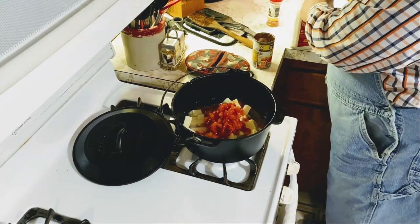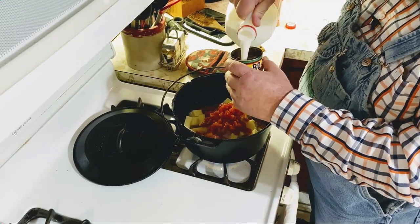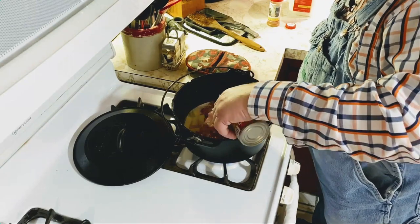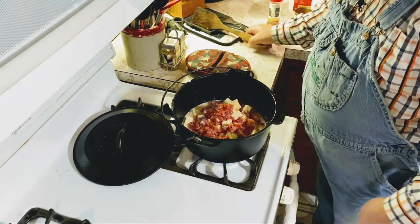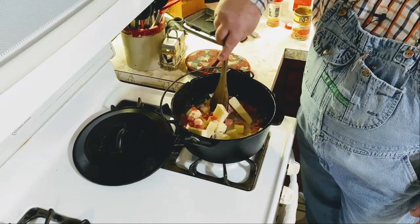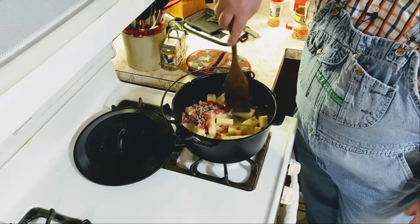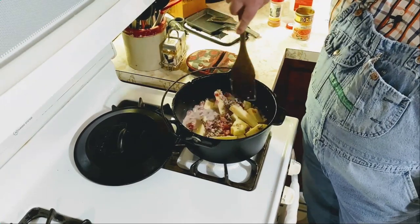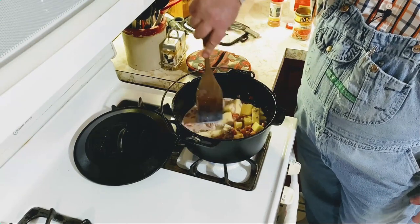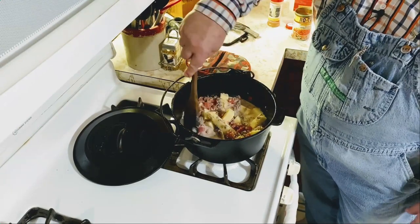One thing I forgot to mention in the ingredient list: we're going to need a little bit of milk — about a can full. We'll pour that in there and give this a quick stir. You don't have to constantly stir this; we just watch it and stir it occasionally. We'll let this cook down — it won't take very long in this cast iron Dutch oven. If you've never made queso dip in a cast iron Dutch oven, you certainly can, and this is how you do it.